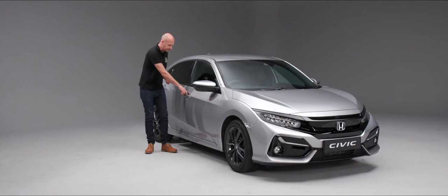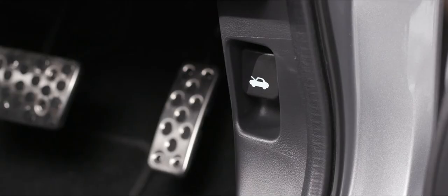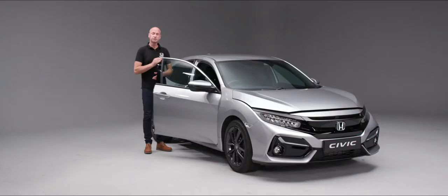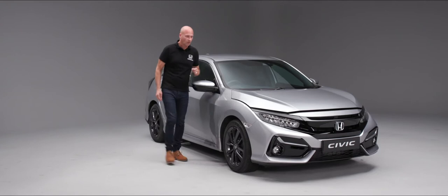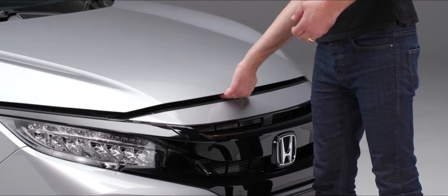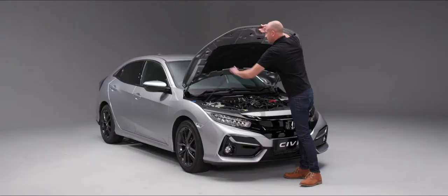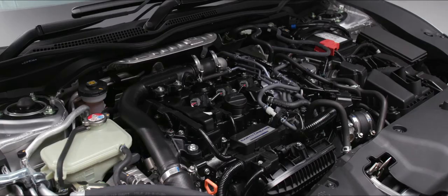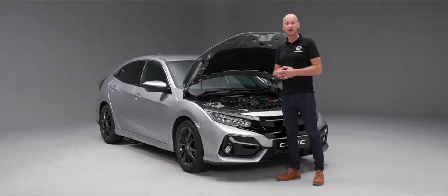Under the bonnet there are a number of items you just need to keep a regular check on. First of all, we do need to open the bonnet — down by the driver's right foot you'll see a little lever, give that a pull and the bonnet is now open. When we get to the front of the vehicle, slightly to our left of center is a little lever that we can just push across to release the catch, and then we can pop the bonnet stay up.